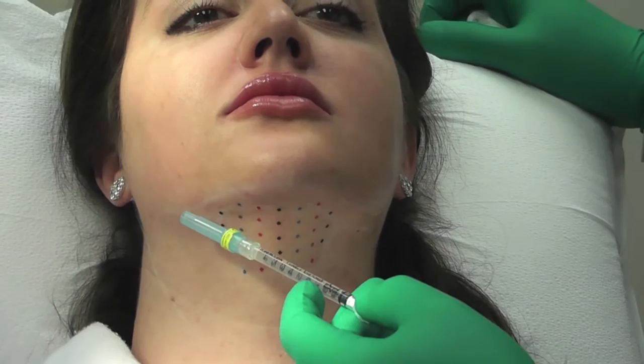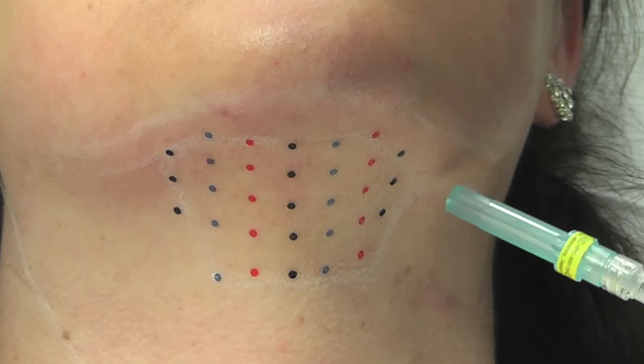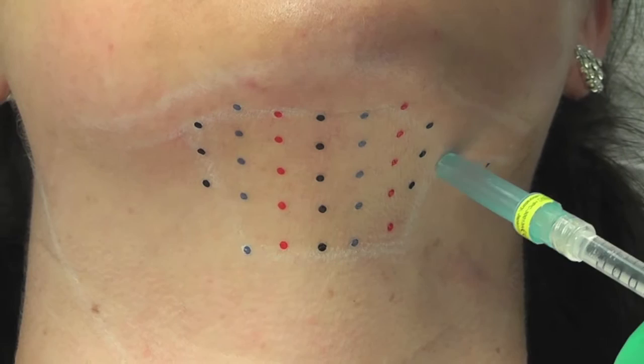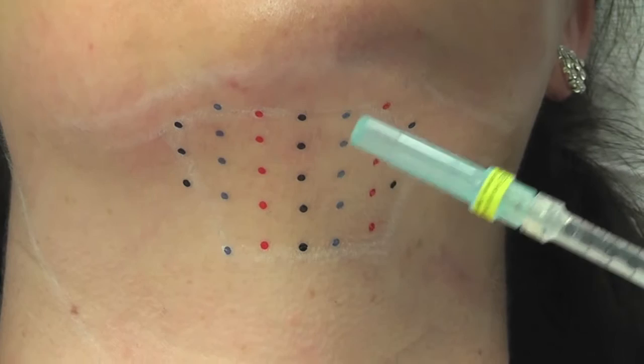Here we've marked out the border of the mandible and then one inch medial to those lines, marked out the area that you don't want to go because you want to protect the marginal mandibular nerve from injury. We've marked out the anterior border of the sternocleidomastoid, the limits of the submental adiposity on either side, and the thyroid notch which corresponds to the cervical mental angle. This delineates the area that you're going to treat with the Kybella.